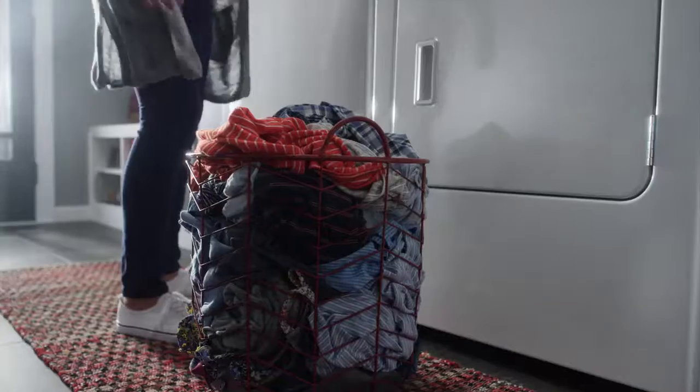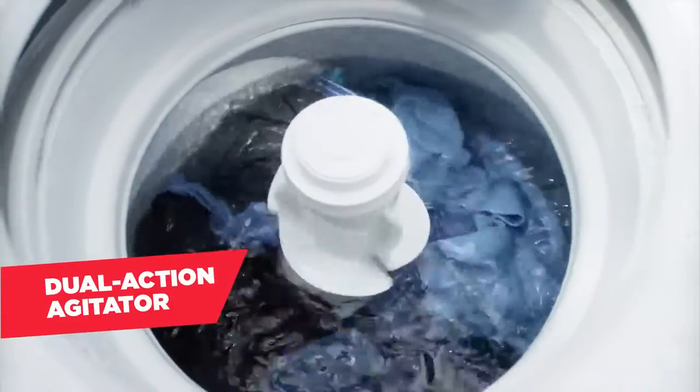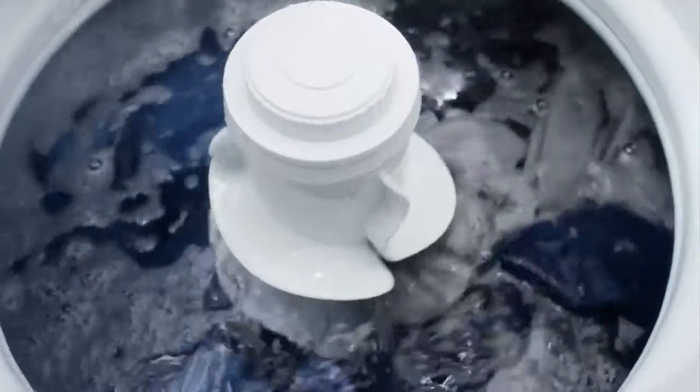Our top load laundry models deliver plenty of cleaning action and hassle-free features to make laundry day a breeze. The dual action agitator creates plenty of movement by rolling clothes through the bottom of the wash basket, providing a thorough clean for loads of all sizes.